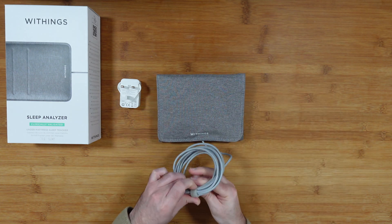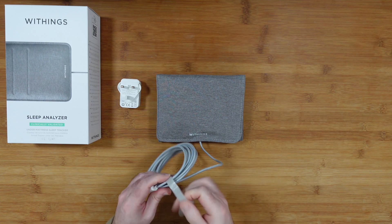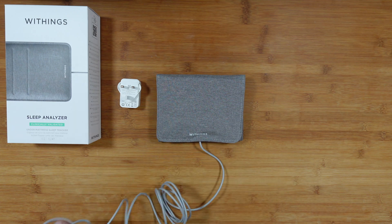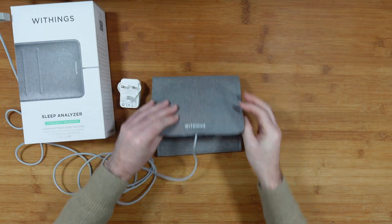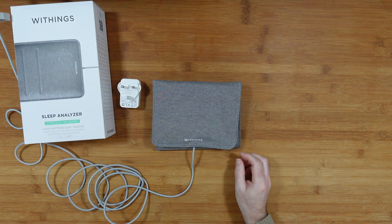I can actually plug this in just to see what happens. I'll plug it into a power adapter I've got on my desk here to see if it wakes up and I can connect it to the app.